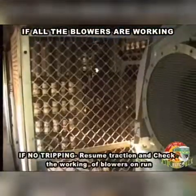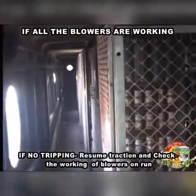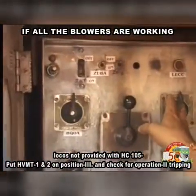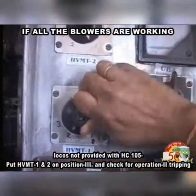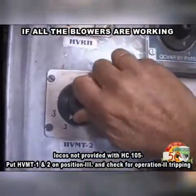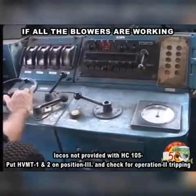If no tripping, resume traction and check the working of blowers on run. For locos not provided with HC105, put HVMT1 and HVMT2 on position 3 and check for operation 2 tripping.